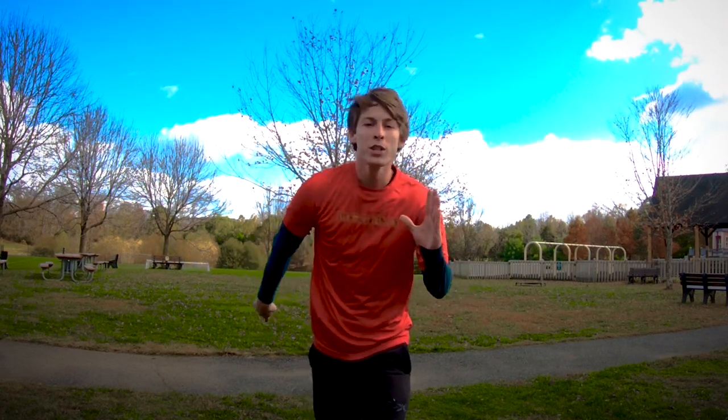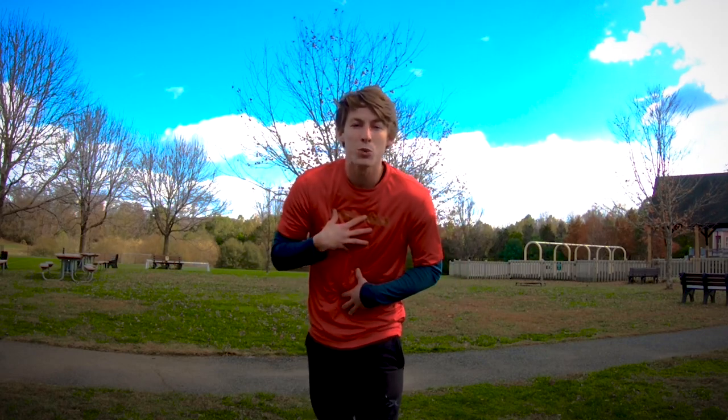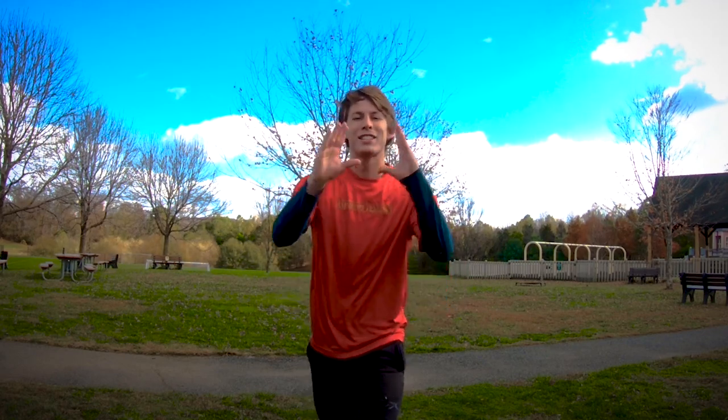Our second clip comes from Jakeem, and he says he's having some trouble swinging a straight leg. He does a good cork, but he definitely lands with his chest low. Let's check it out.